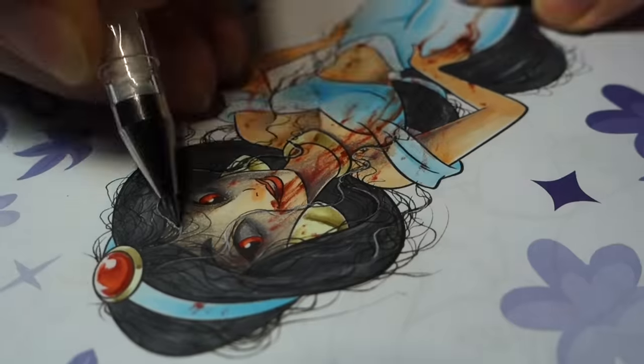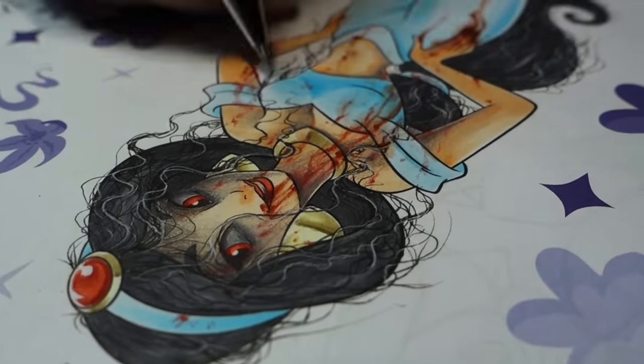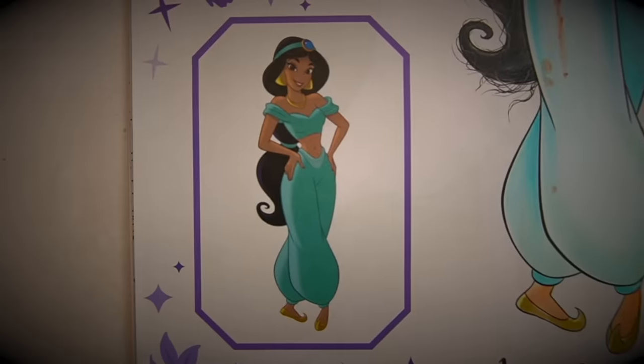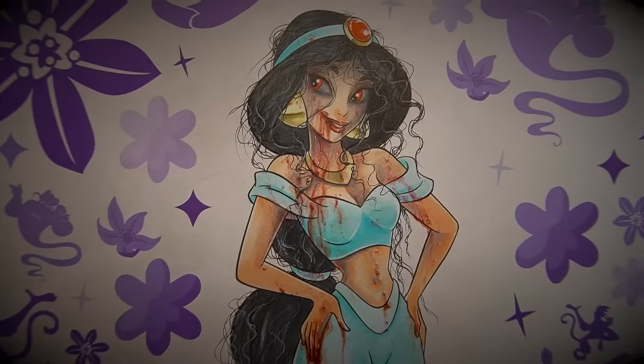Jasmine with the sexy vampire vibes. I'd let her bite me. That's weird, right? I shouldn't have said that — I take that back. Here we have Jasmine as intended, and here is my twisted version.